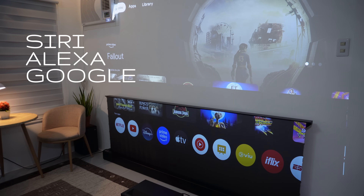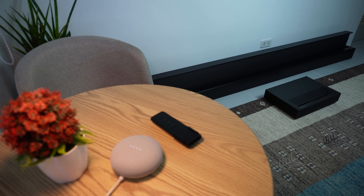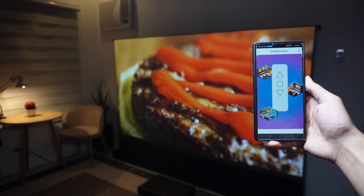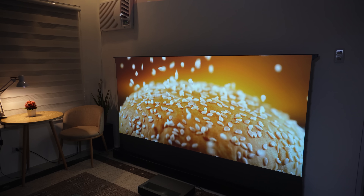Not only that, it's also compatible with Siri, Alexa, and Google Assistant, so all you have to do is ask — for example, 'Hey Google, activate VividStorm screen.' You can also use your phone to control the screen via the app. This seamless integration adds a touch of convenience and sophistication to your home theater experience.